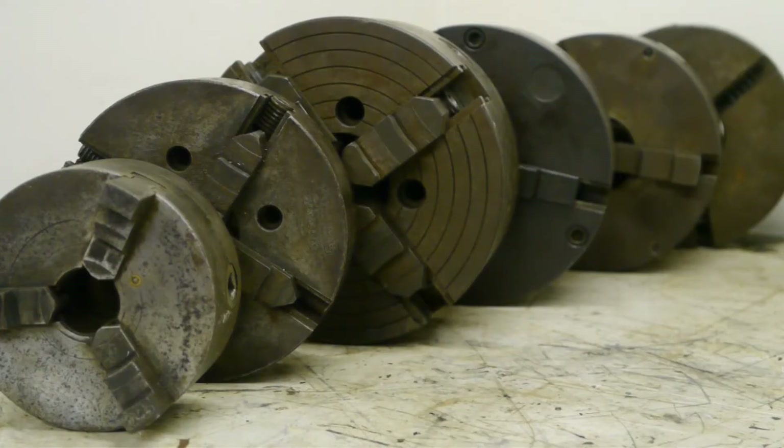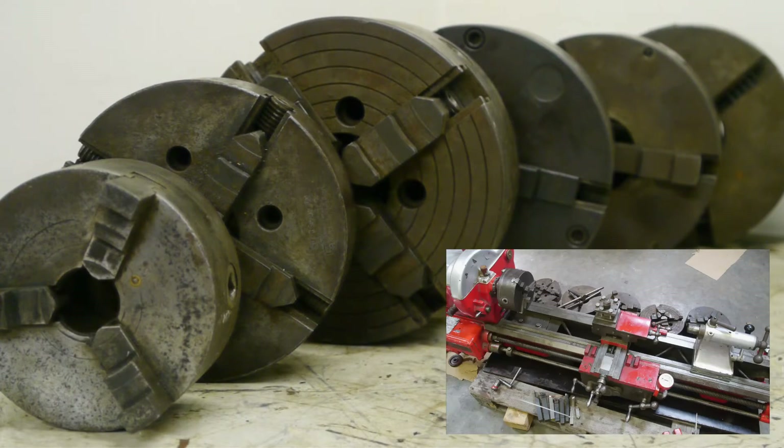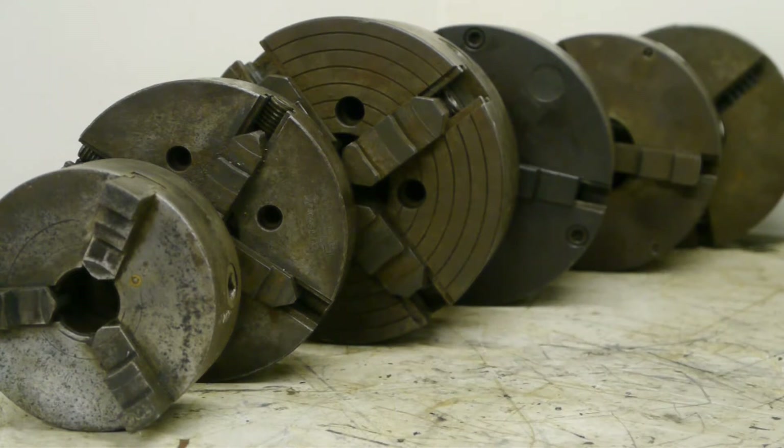If you've seen my previous video, you know I got these six extra chucks with the Fischer lathe I picked up the other day. None of these actually fit the lathe, so they're pretty useless to me. I'm going to try and sell them, but I might end up throwing a few away. Lots of jaws are missing and some of them are not in a great shape.